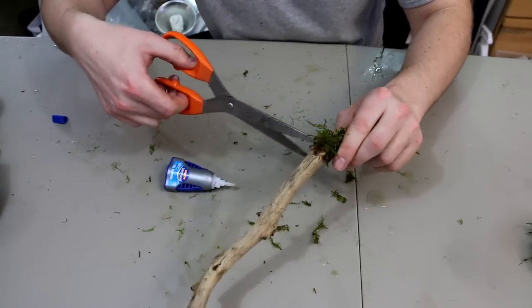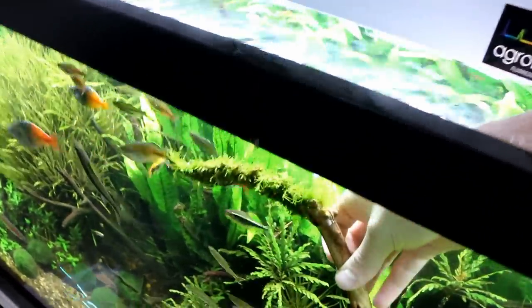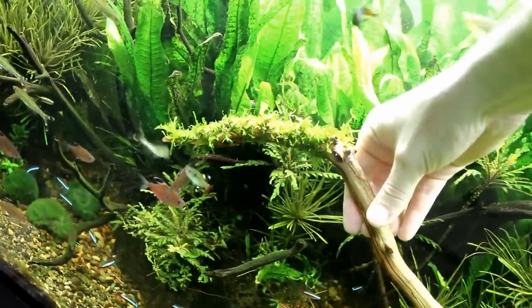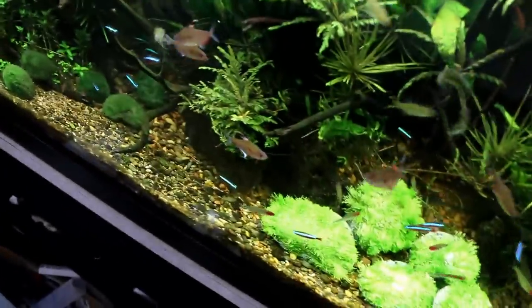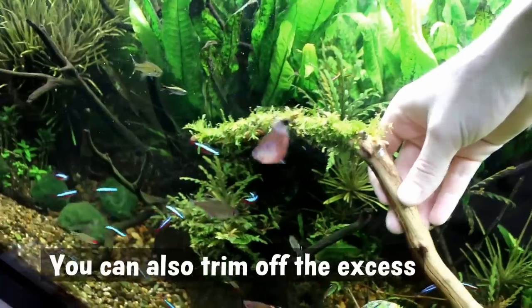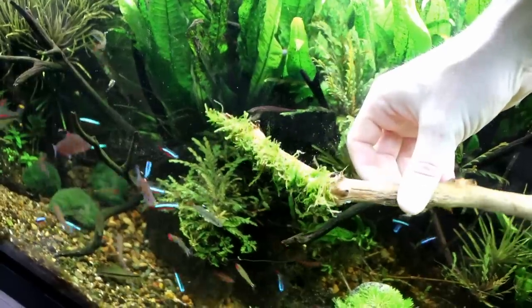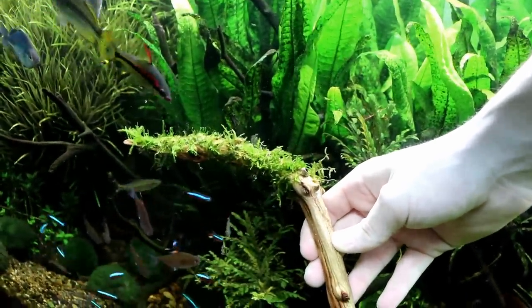Now let's go ahead and put this moss stick in the tank so you can see how it looks. Of course it's not a waterlogged piece of wood, so it's going to float — no worries, you could just leave it like that, there's no harm in doing that. It doesn't look great right after we just tied it, but give it a couple of weeks and it's going to look really, really good. You can see that we got the top portion pretty much all covered, and if we were to fix this into the substrate somewhere and have it be like a tree branch, that would look pretty good.